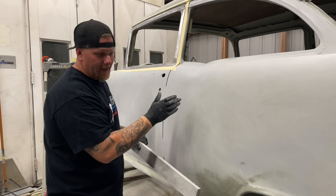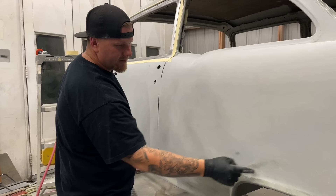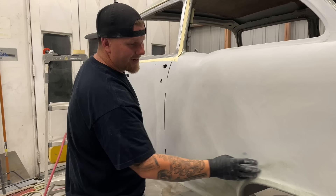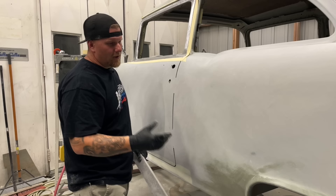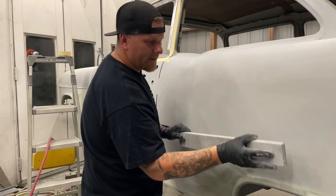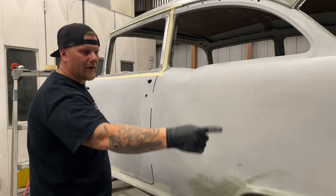Into that low you want to work the whole panel down. Even though we have a very minute low here, whether you come in and pencil it, scuff it, and use a glaze — or even a 50/50 mix of Rage Ultra and Rage Ultra Extra — so you get a nice even spread. You don't want to put it on thick, you don't want hard edges. I will hold the block right over that area that you filled and work on that until I start to see things feather out. Then I'll guide coat the whole area and make sure I'm taking that thing down evenly and rolling into my edges.